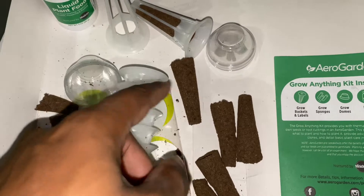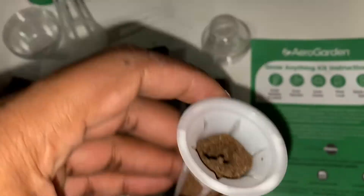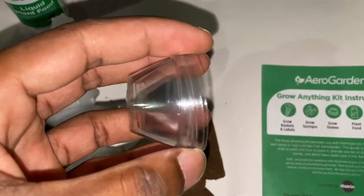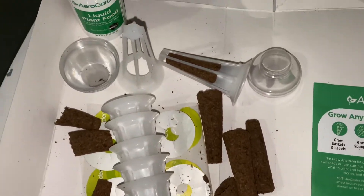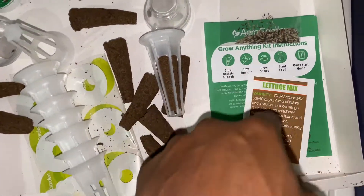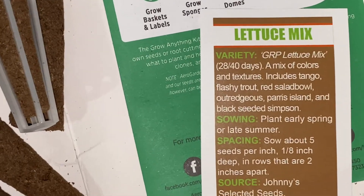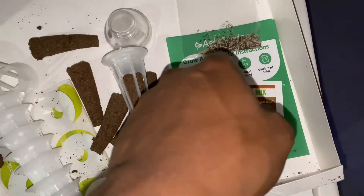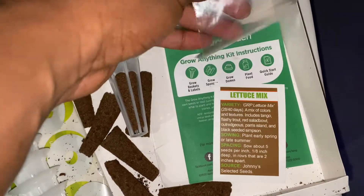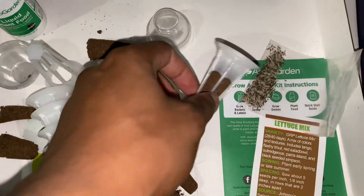Then you have your domes — one looks like this and goes inside there. The hole is really big. Now let me show you how it's going to look when I put the lettuce in. I've got my seeds — a lettuce mix — and it's going to take 28 to 40 days. I got this from Keyboard in Detroit; if you're in Detroit, Michigan, I'd definitely check them out.